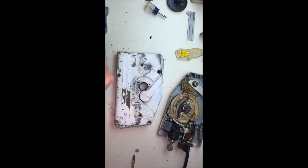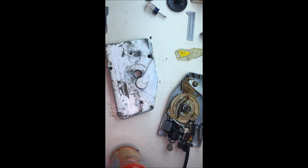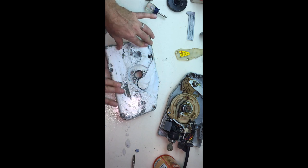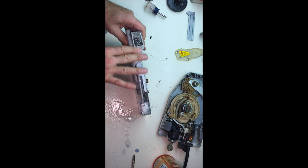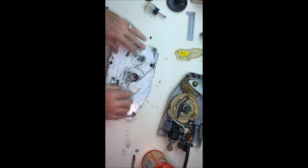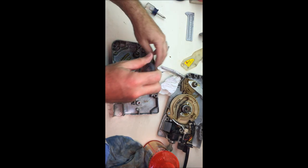Now I'm just going to shoot it with some Grease Lightning to get some of the grease off of it. I don't know if I'm going to paint this white or black yet — it just depends on what kind of paint I have sitting around. I'm not going to buy any paint for this, so we'll see. I'm going to take off the choke handle to make it a little bit easier.